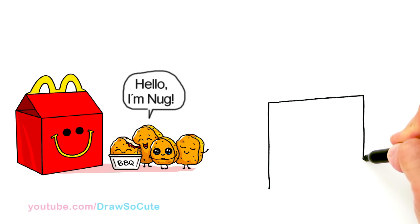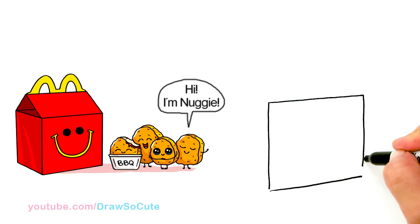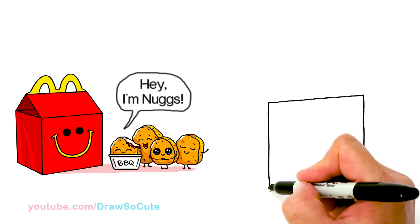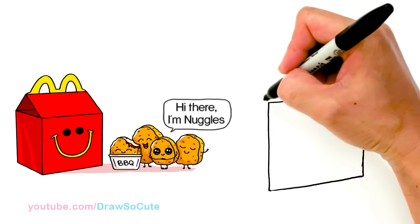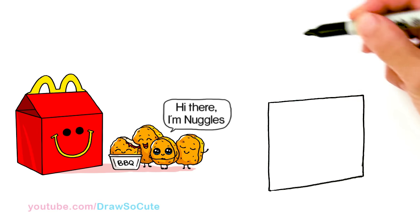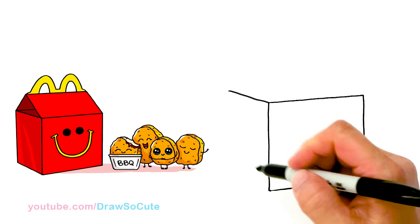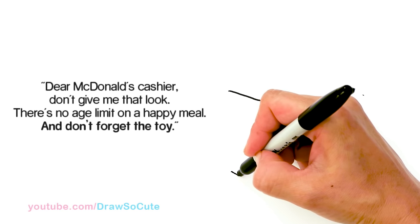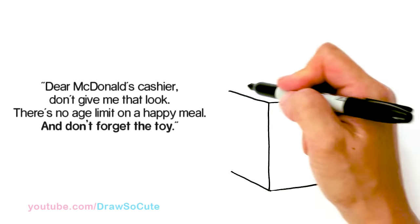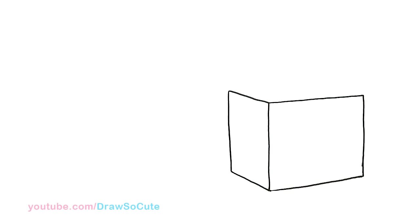So once again, I'm going straight down, and I'm going to stop about right there. I'm going to angle another line following the top and connect it. So this is the box that you want to draw at an angle. Once you have that, let's come over here and we're going to draw another angle going this way. I'm going to join an angle right there and follow this top line, same thing on this side. I'm just going to try to end it about the same place, and then I'm going to connect this with a straight line.